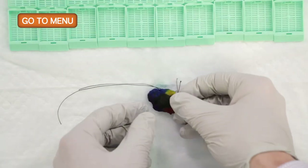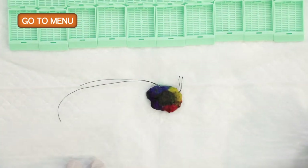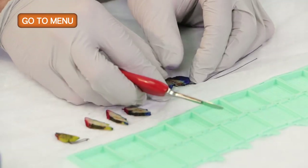In order to put these into cassettes and have them be a good size, we can turn the specimen and orient it a little differently. We're going to submit from superior to inferior, so we'll make small cuts.